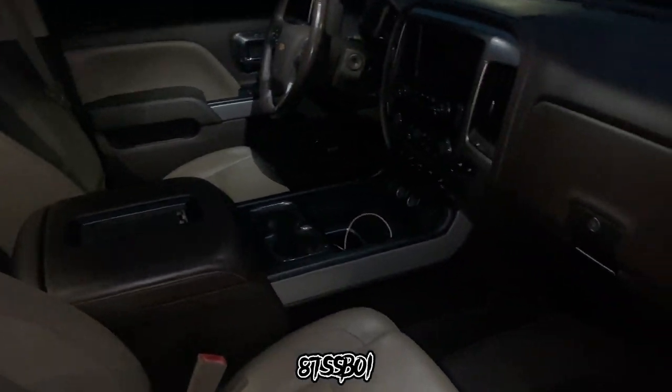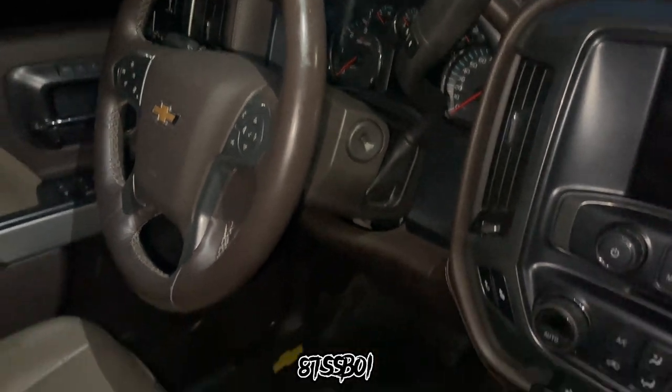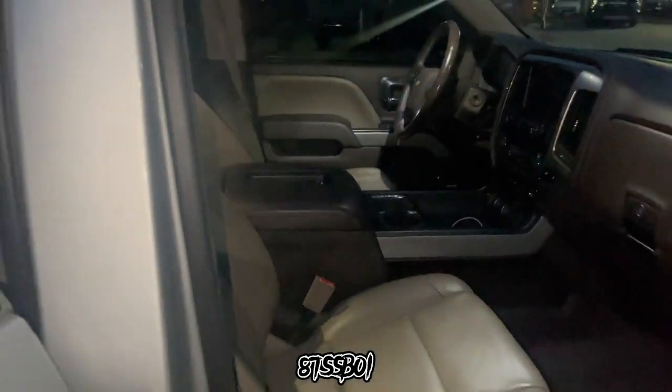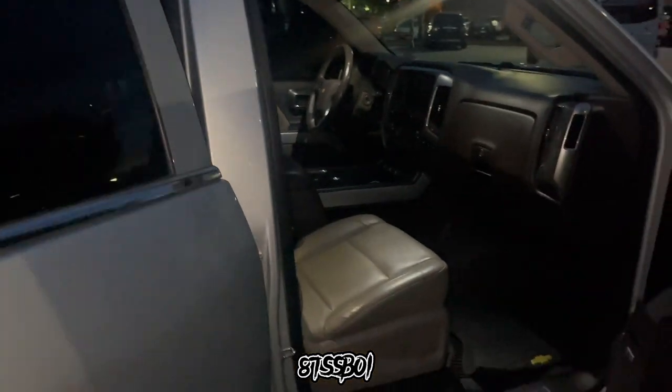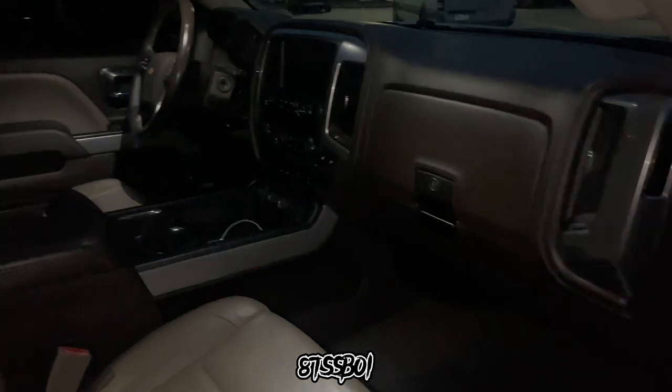2016 Silverado LTZ Z71 — I'm satisfied, I am definitely satisfied. I mean, it ain't much I can do to this, everything is there. I also have heated seats.